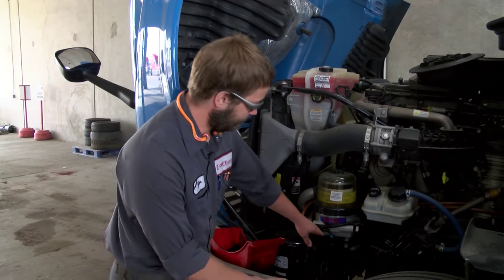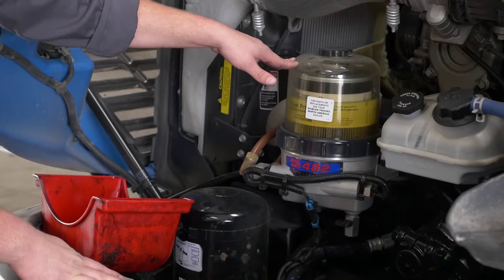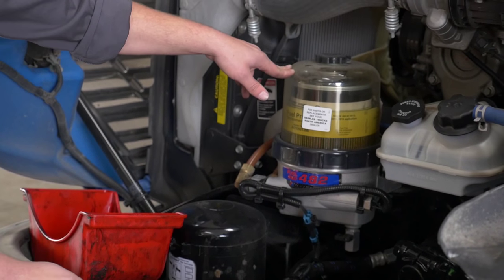All of them have a drain valve down here. When this filter fills up, it's a good idea to get in the shop and get it changed, but sometimes you have to drain it out so that you can get going again.